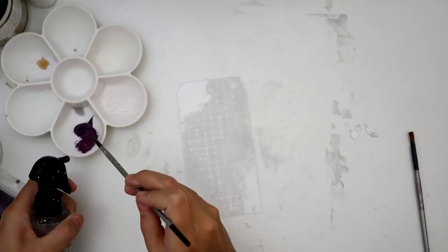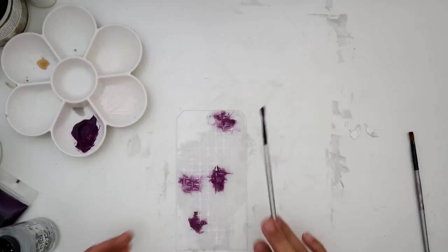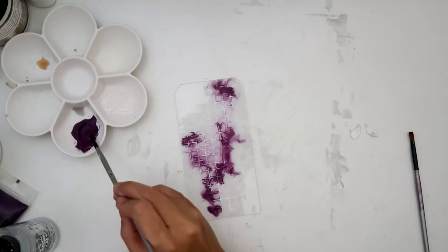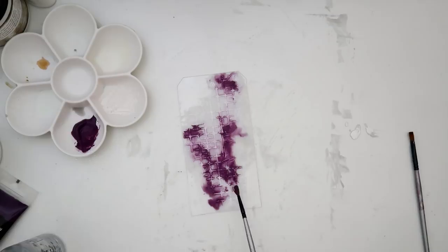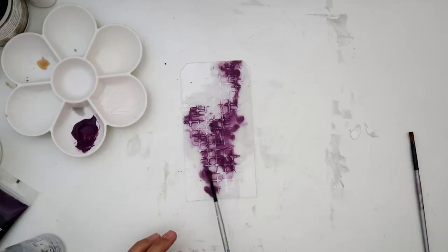After the paste dries, I'm taking some impasto paint from Prima — this color is aubergine, a really beautiful purple. I put a little bit in a tray and I'm dabbing just a little bit here and there. I water it down and then tilt the tag back and forth to let it flow where it wants to. It flows around all of that texture you added with the light paste and the stencil, which is really neat.